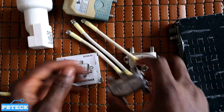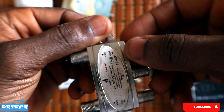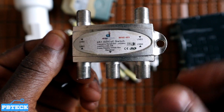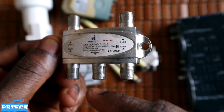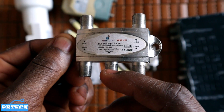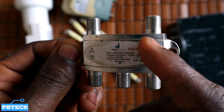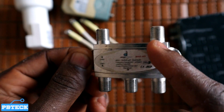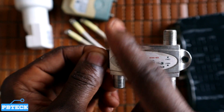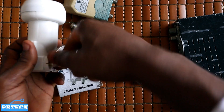The only thing you need is to get a DiSEqC. This is a typical four-in-one DiSEqC. As you can see, you also have two-in-one and eight-in-one, depending on what you need for your installation. On this unit you have the receiving port, that's where you connect the cable going to your receiver, and we have LNB ports — LNB1, LNB2, LNB3, and LNB4. That's where you connect your signal cables — say from MultiTV, DStv, and StarTimes — all onto one receiver.